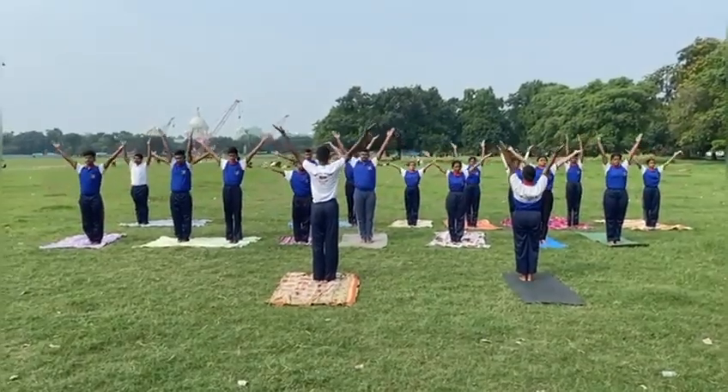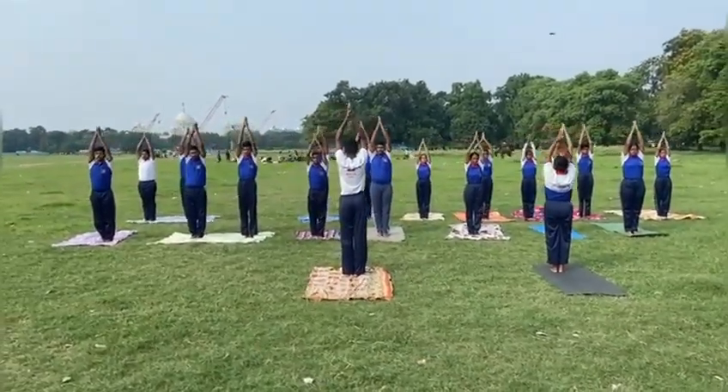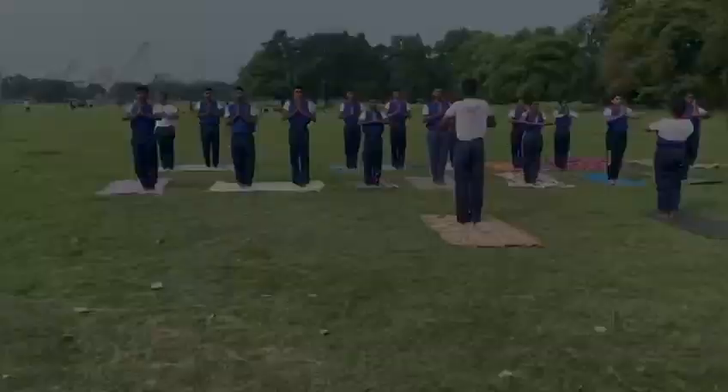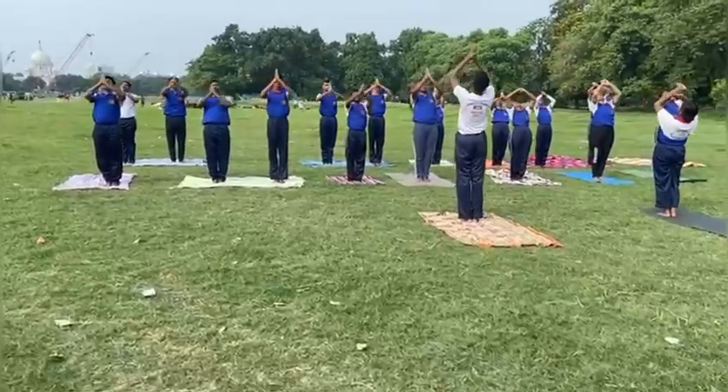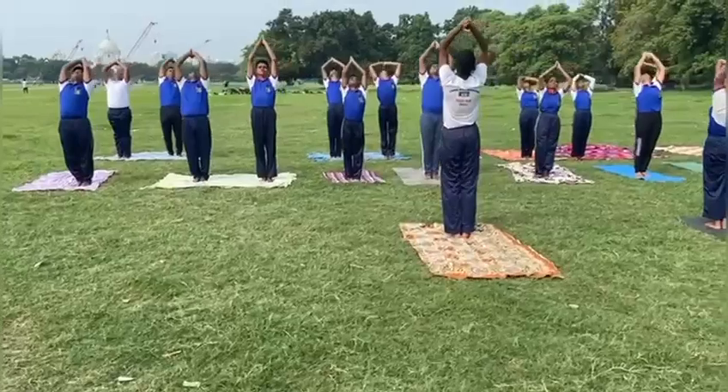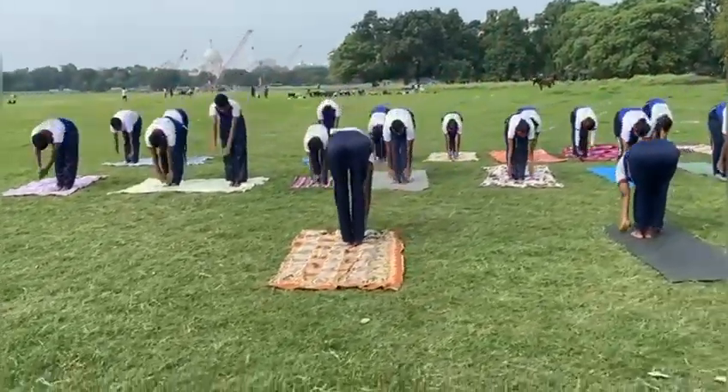Surya Namaskar, also called Sun Salutation, is an ancient yogic practice of paying respect to the sun. Seven different postures or asanas are done cyclically in a specific 12-step pattern in Surya Namaskar.